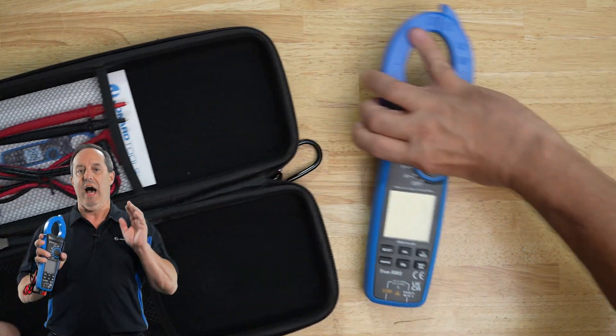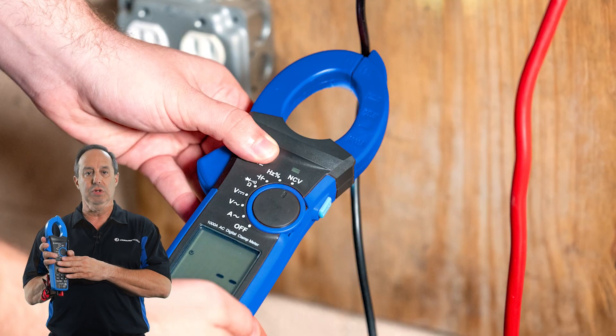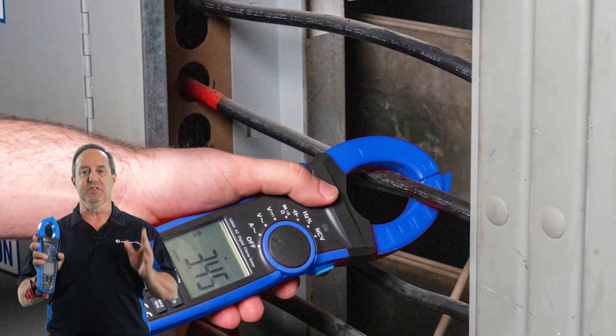Whether you're an electrician, a hobbyist, or anyone dealing with electrical circuits, this tool is designed to make your life easier and safer.